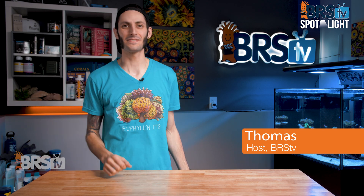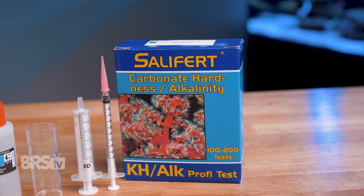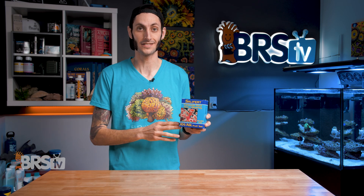Hey, it's Thomas here, and today we're gonna be taking a look at Salifert's Alkalinity Test Kit. We'll go over what you get in the box, what might make this a good test kit for you, and I'll show you how to perform this titration-based test.